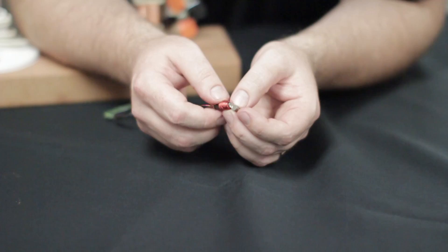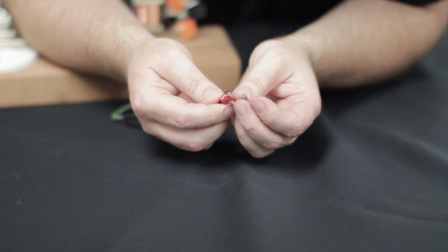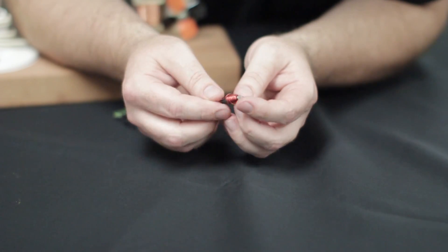But how do you generate electricity when neither the coil nor the magnet are moving? So let's look at just the simplest things that make up a pickup: a magnet and a coil of wire.